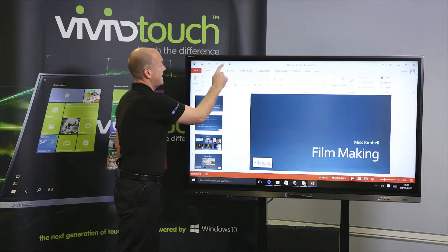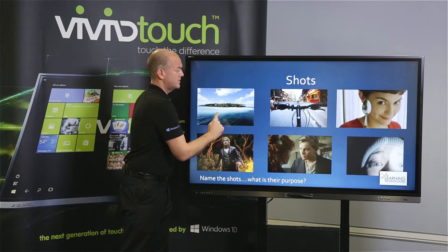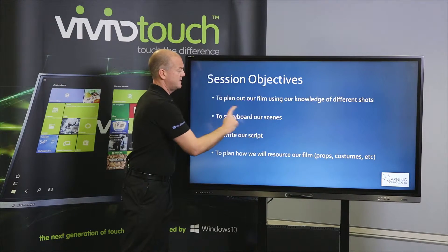We start our slideshow. The first thing to notice is that I can slide forwards and backwards through our presentation.